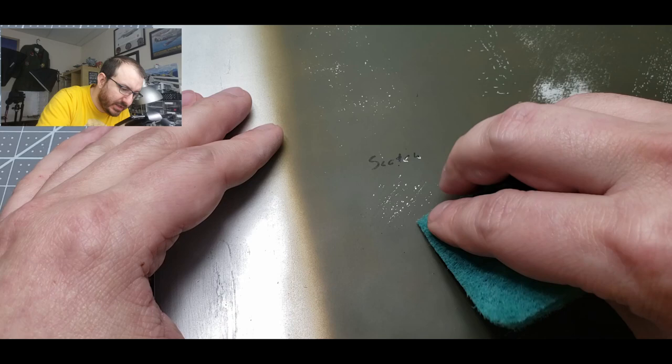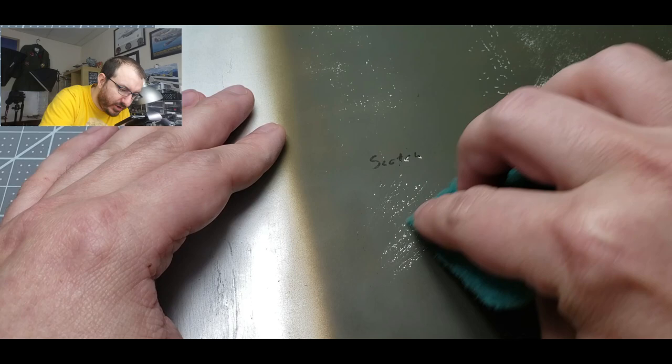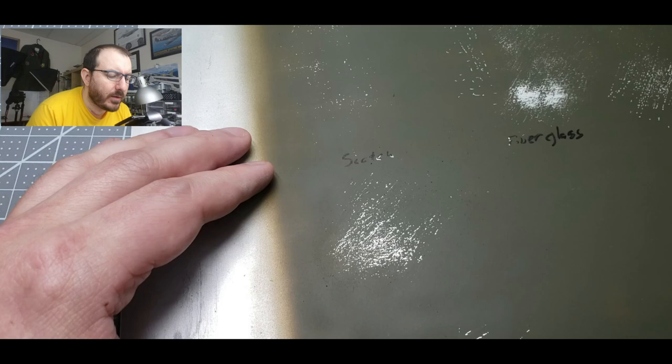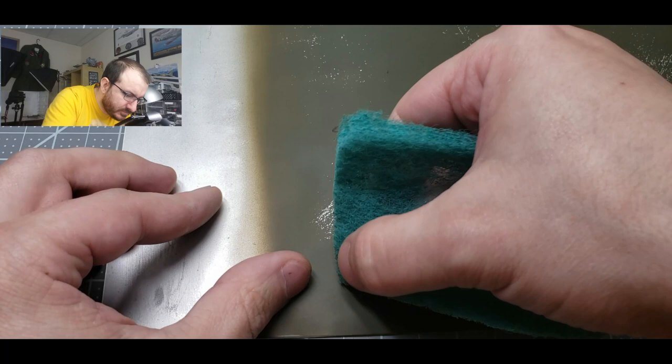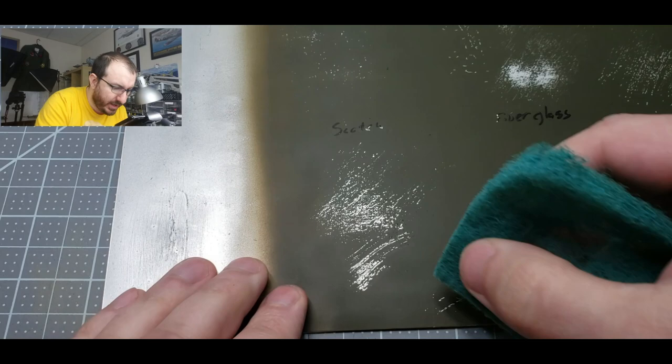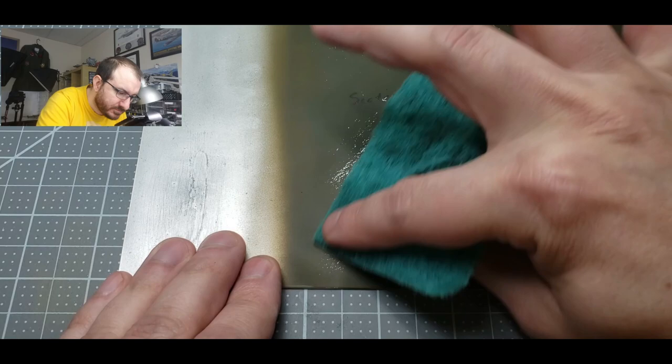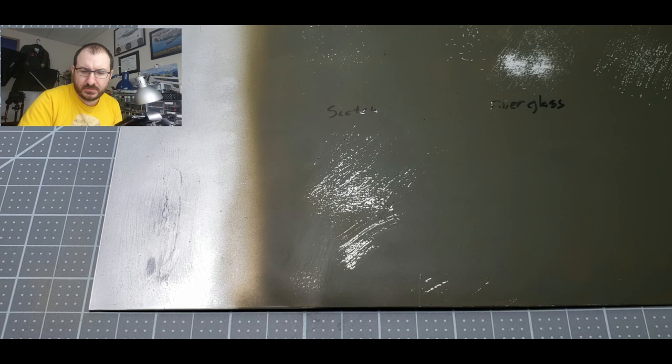Let's go with a Scotch scrubbing pad — not only does it work well on your dishes, it works well on this. It comes up with very little effort. And then with more force — kind of cool. With a lot of force I can do a few things there. That might be a little more aggressive than what I want though — probably not the winner.